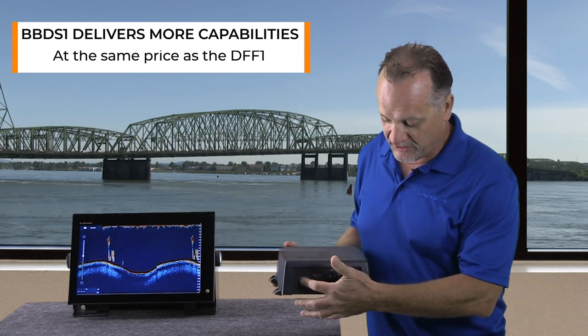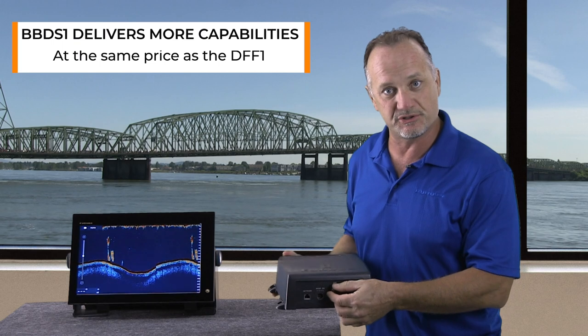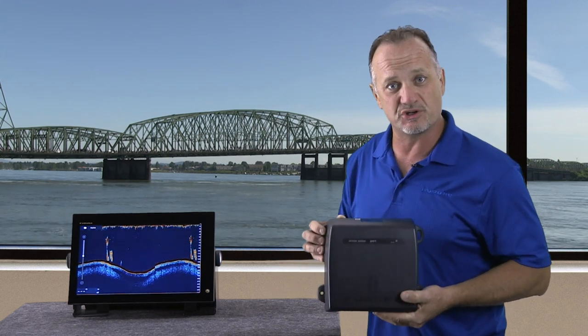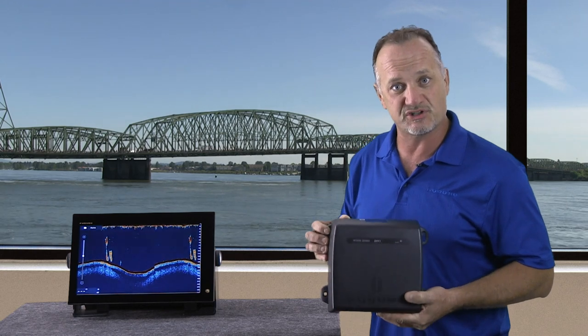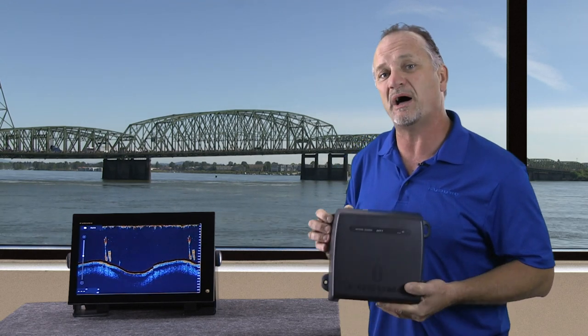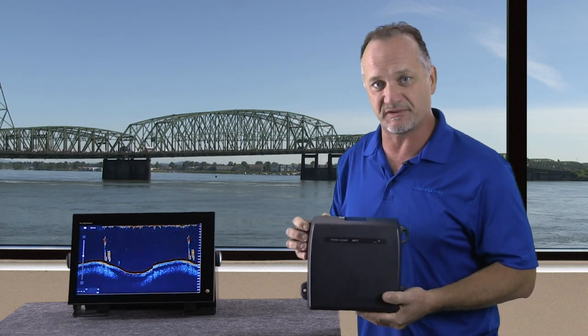The connections are the same for network connections, power, and transducers, but the BBDS-1, in addition to the Furuno Digital Filtering and all of the Echo Sounder technology we put into the DFF-1, also has bottom discrimination and bottom classification information.